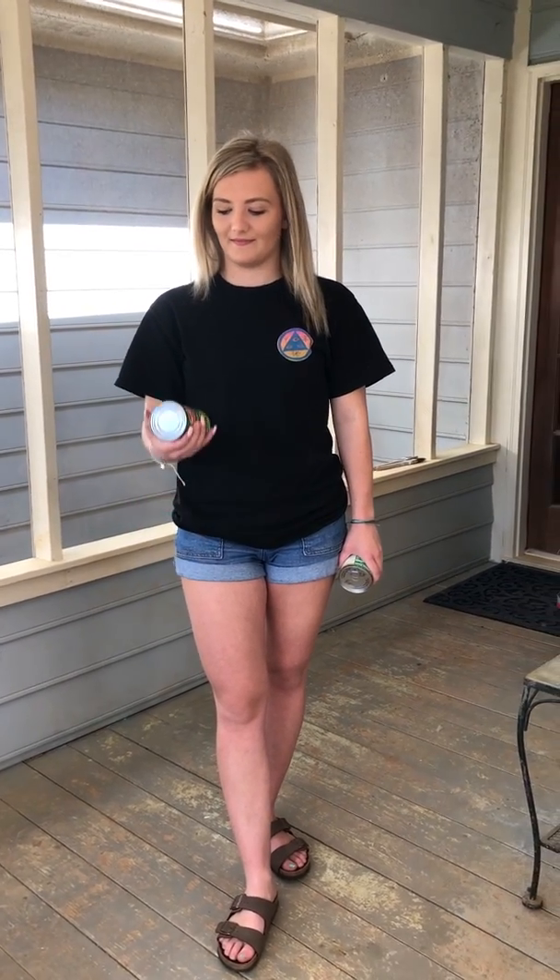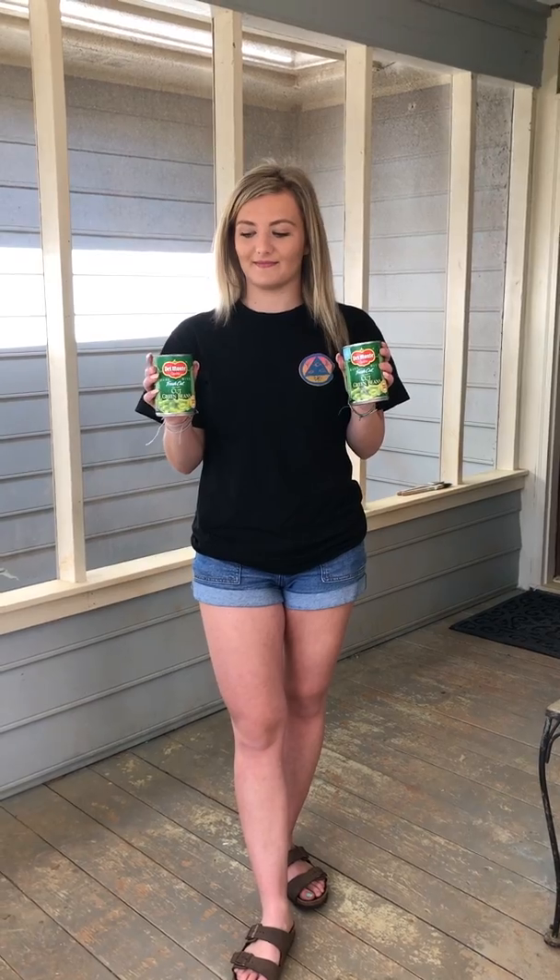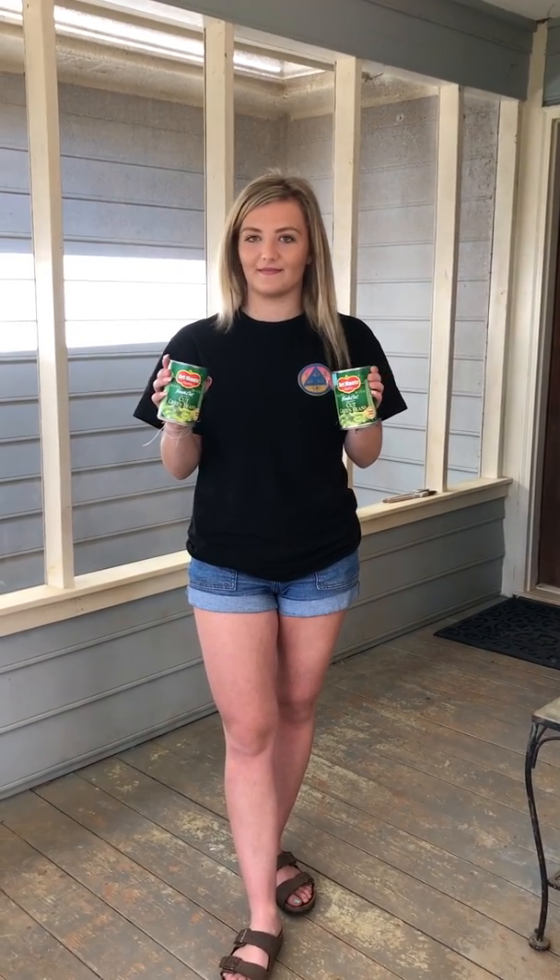Hi guys, it's Holly from the Swim Center. We wanted to give you a couple of things to work on while you're at home. I know everybody has stocked up on canned goods, so if you go into your pantry and look around you'll see some canned goods.